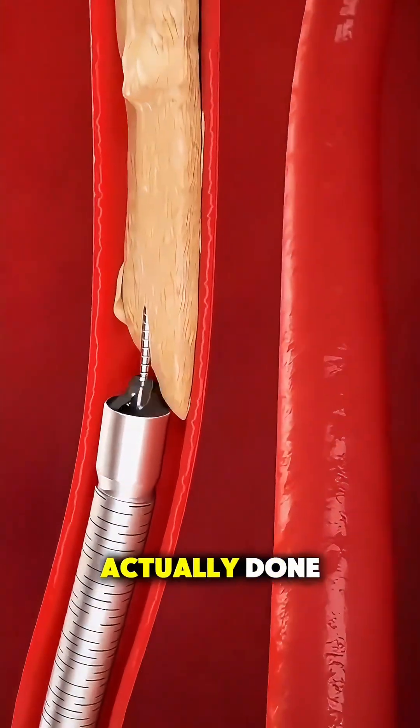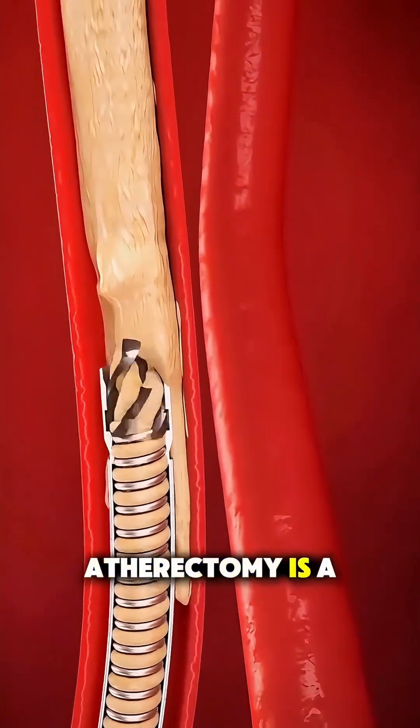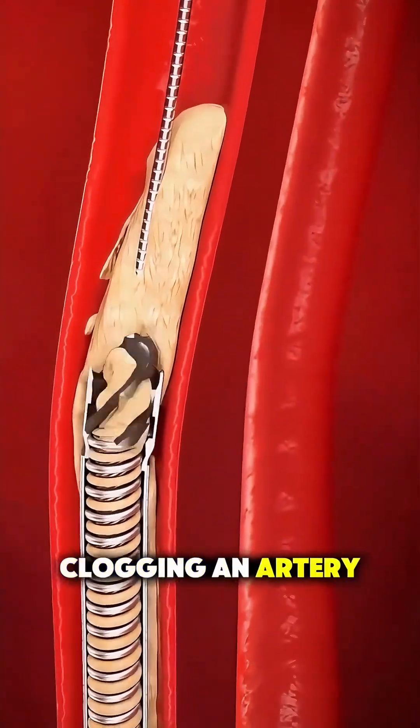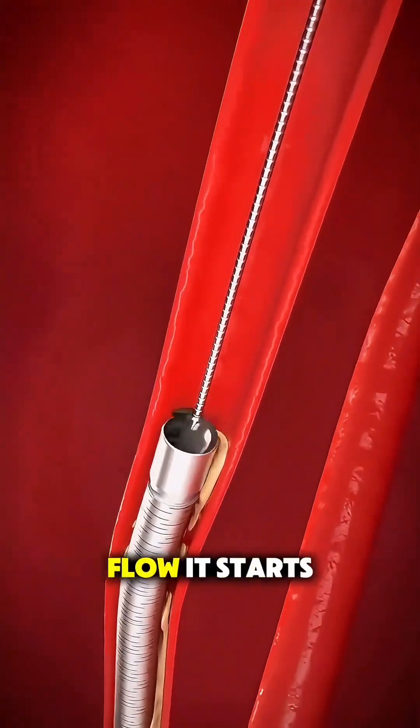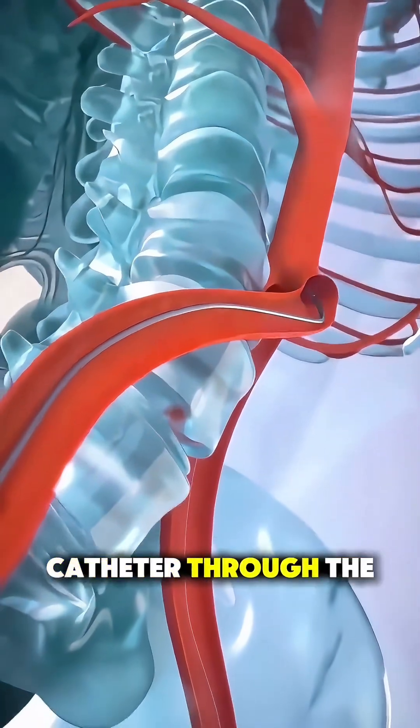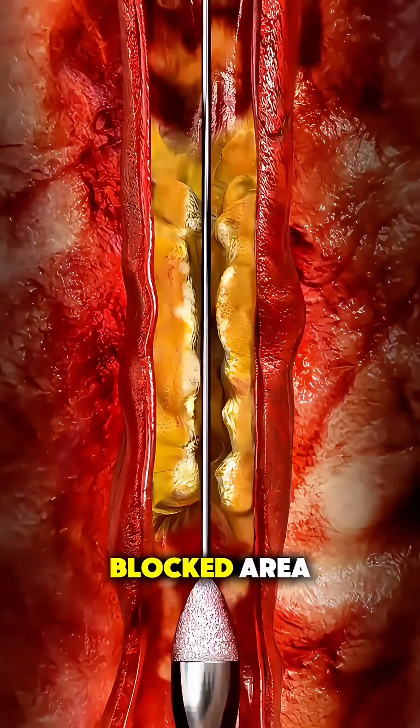Ever wonder how an atherectomy is actually done? Atherectomy is a minimally invasive procedure used to clear out plaque that's clogging an artery and blocking blood flow. It starts with a cardiology or vascular team guiding a tiny catheter through the blood vessels to reach the blocked area.